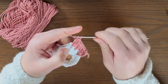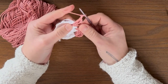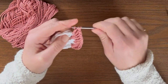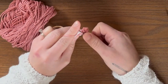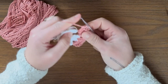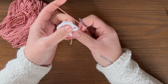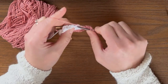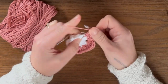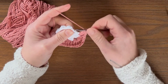Now we're going to make our corner. After your three double crochet, chain two — one, two — and then make three more double crochet into the same chain two space. You'll see how this forms a corner. That's two and three. You can see right here is your corner. The next thing is three double crochet into the next chain two space. Go to the next chain two space — this is going to be another corner.